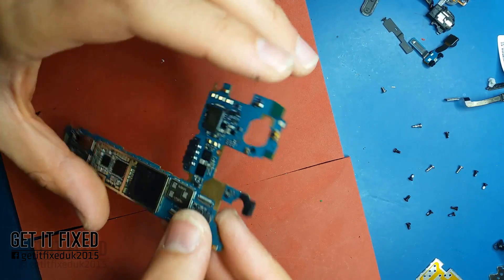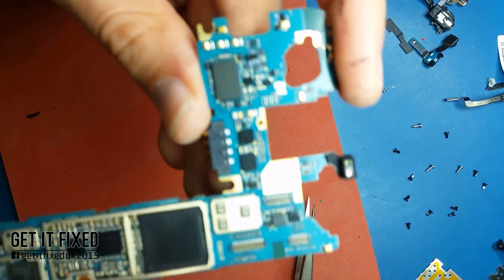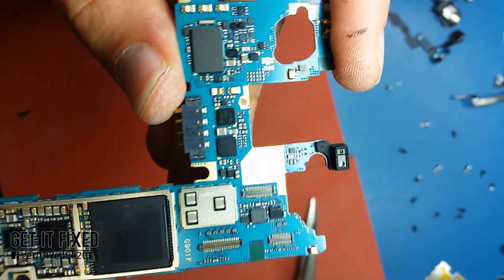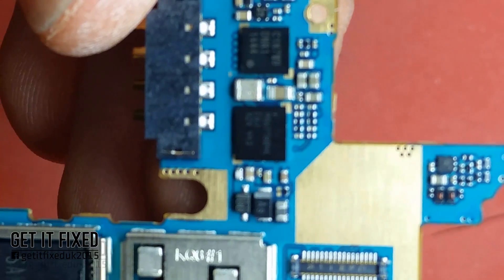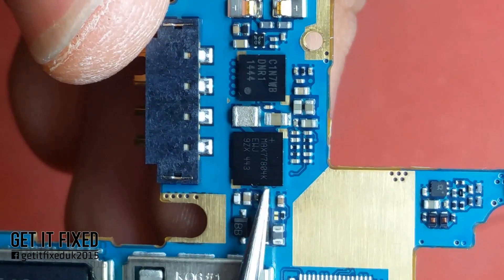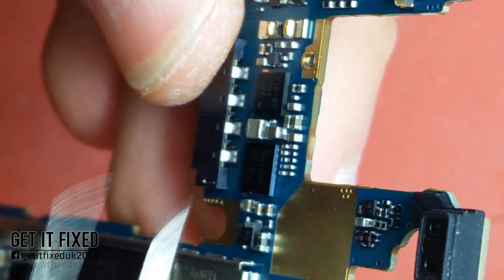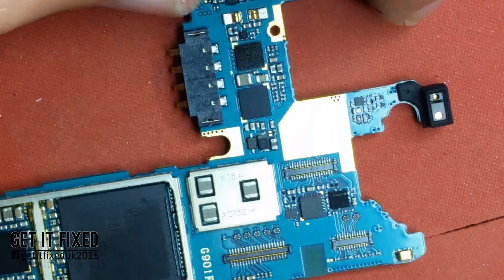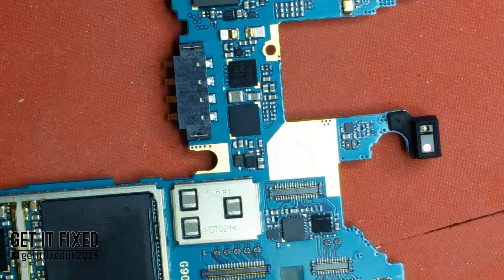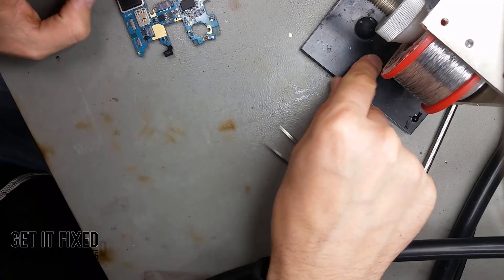Anything in electronics is easy to repair as long as you know the basics — how a diode works, how a resistor works, how a capacitor works. Everything can be fixed by simple common sense. That's the one I'm trying to reflow — the MAX7780-4. That's the power IC which also supplies the display and the main chip processor.